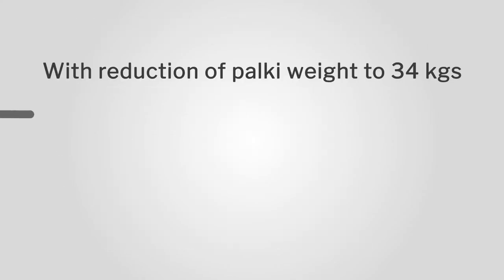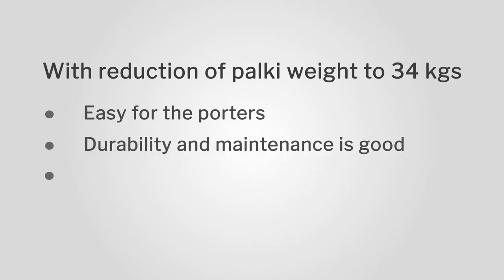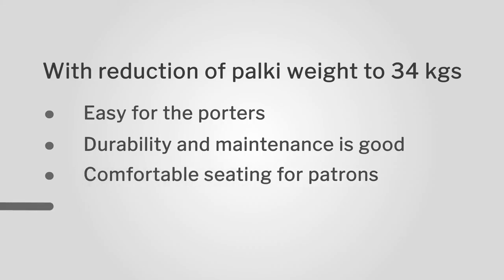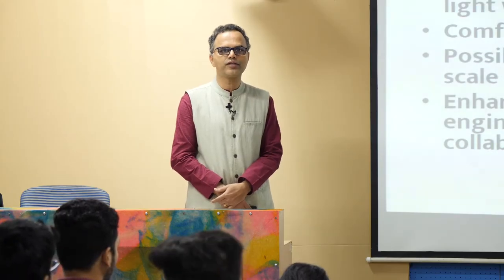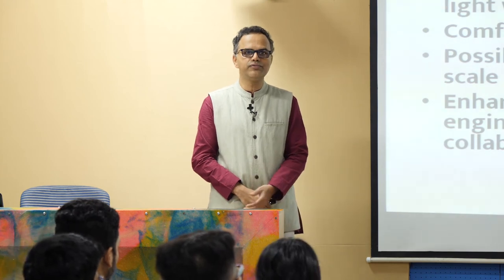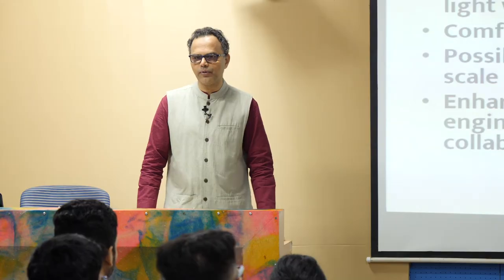There is a reduction to 34 kg now, making it easier for the porters. Durability and maintenance is phenomenally good. There is comfortable seating for the patrons. There is a possibility of local manufacture since it is stainless steel and welding is easy and effective. Lot of vendors in Katra have been found who could actually manufacture for us. There is enhanced safety due to ergonomics, engineering, and design intervention as a collaborative project.